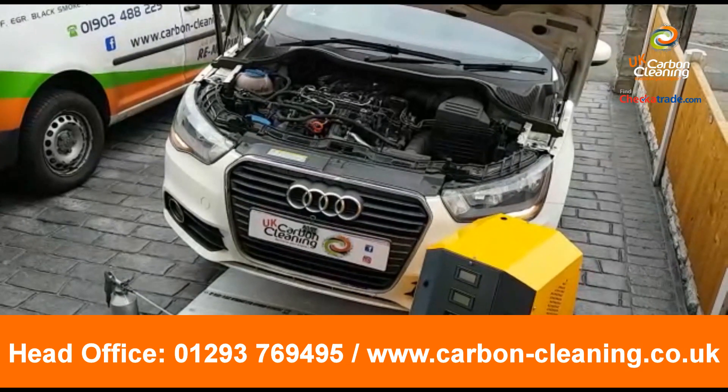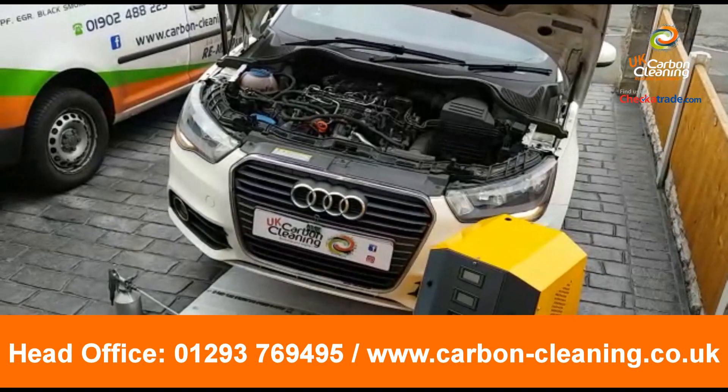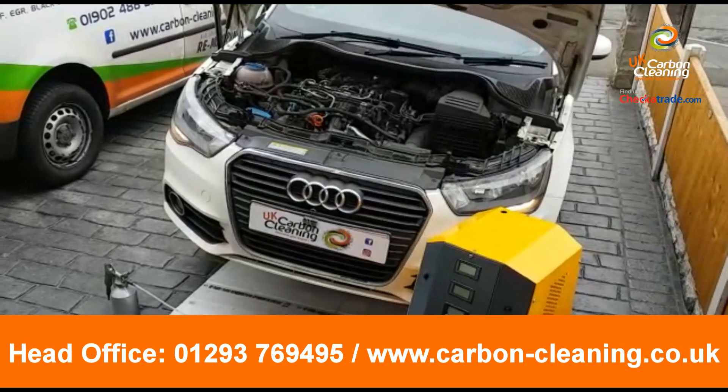Absolute nightmare to get to, so we've had to take it into the garage and drop all the exhaust to get to the sensor. Luckily, we've swapped all that out and managed to get the vehicle back last night.